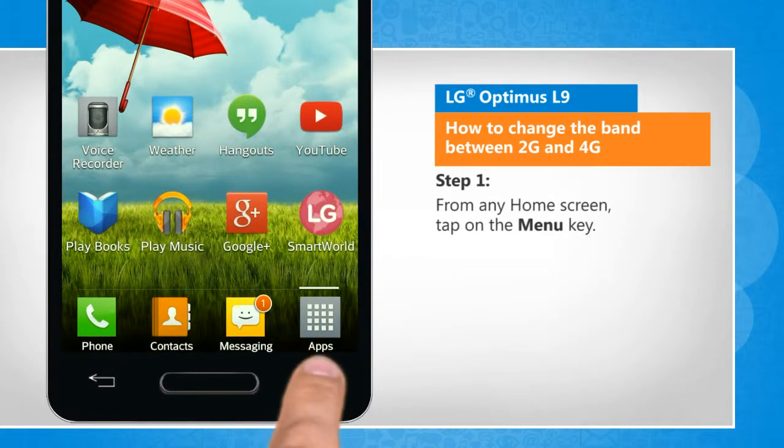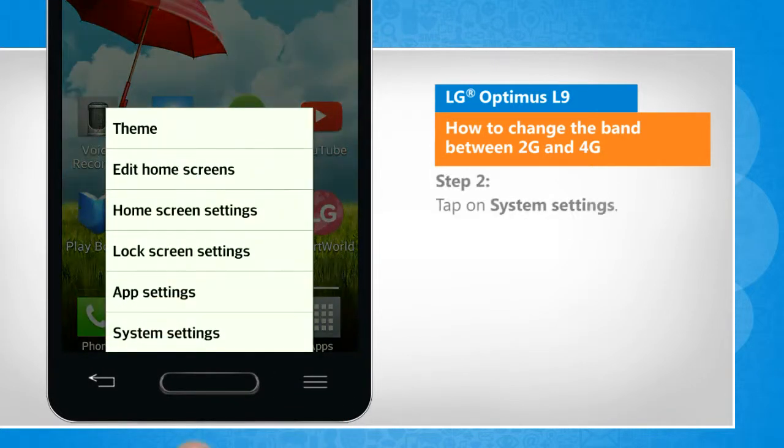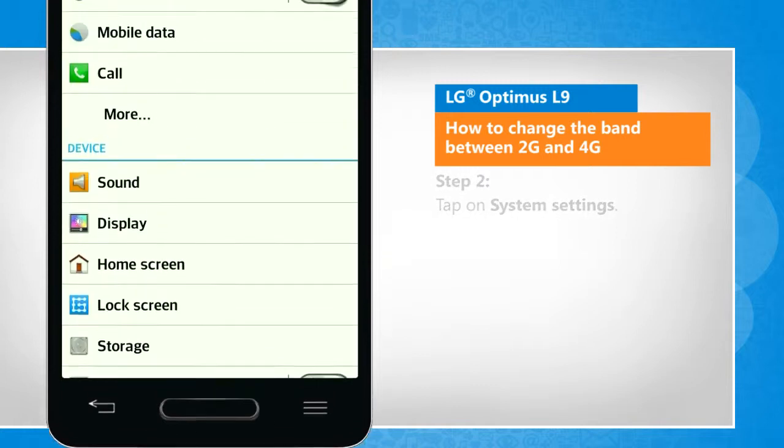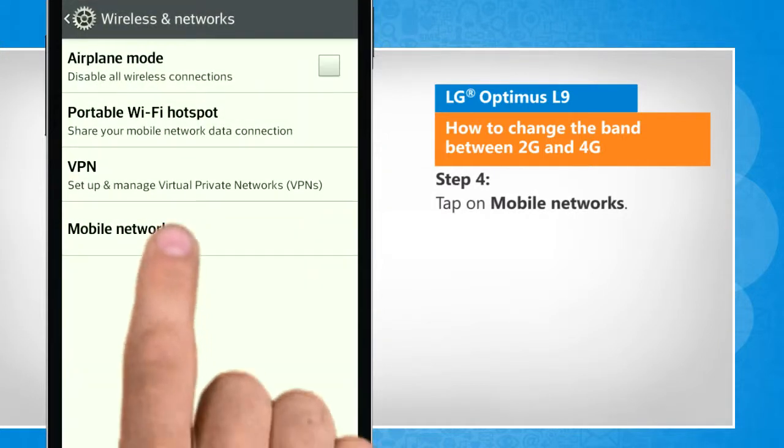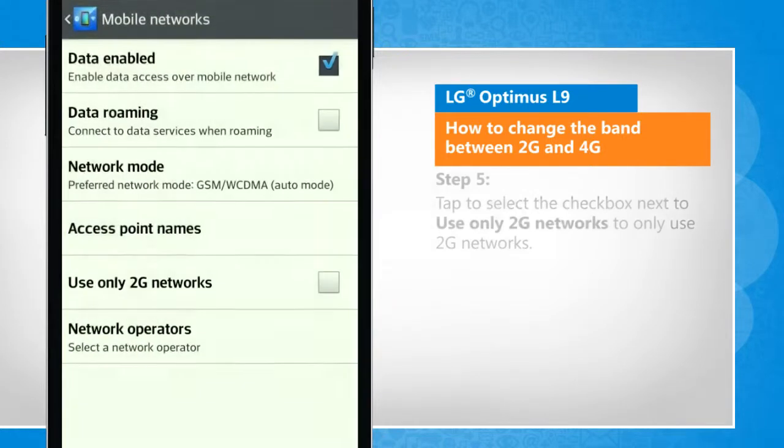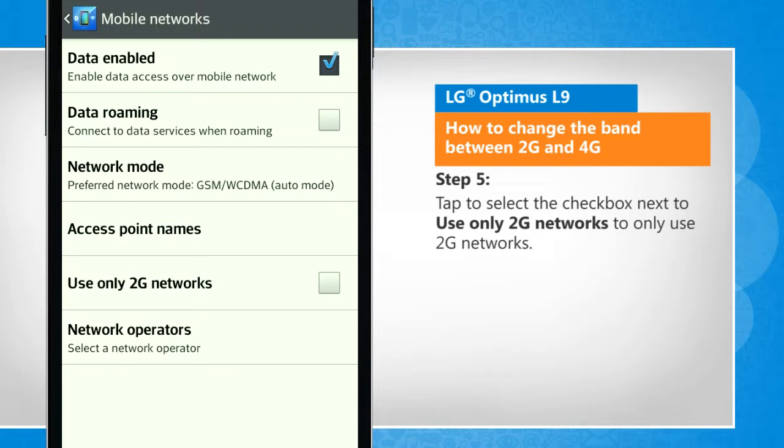From any home screen, tap on the menu key. Tap on system settings. Under the wireless and network section, tap on more. Tap on mobile networks. Tap to select the checkbox next to 'Use only 2G networks' to only use 2G networks.